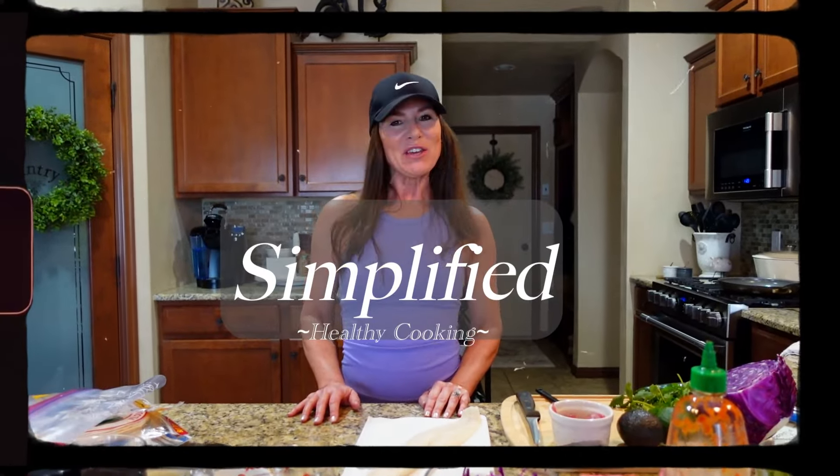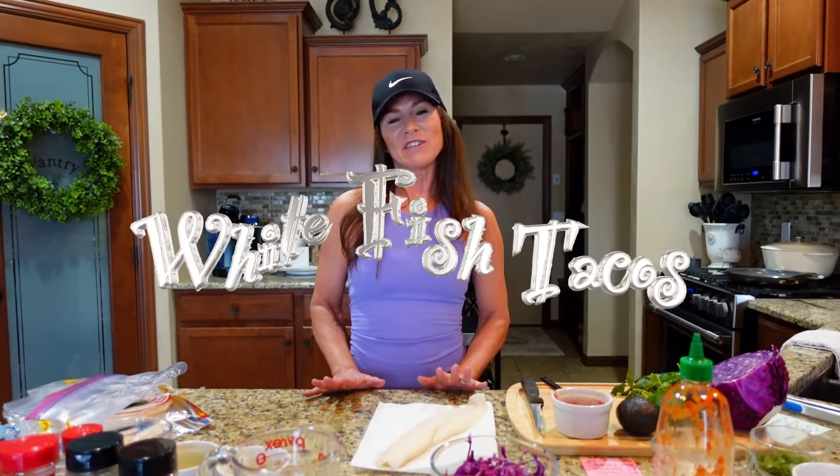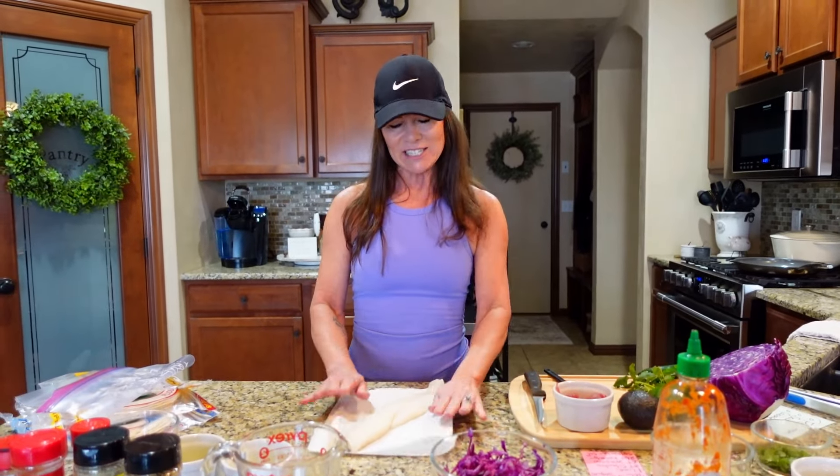Hello beautiful people and welcome to Simplified Healthy Cooking. I am Gina. Today I am going to be preparing a white fish taco. These are absolutely amazing, again super healthy for you, so I'm going to get started.